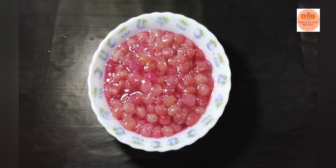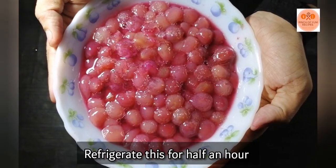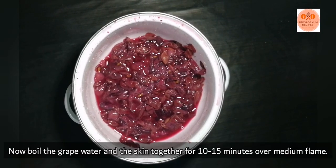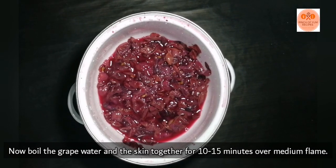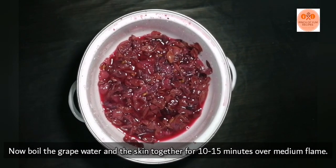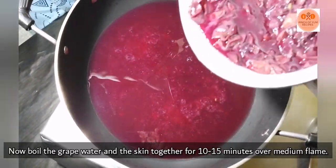Now we are going to mix it and remove the skin, then put it in the fridge for 15 minutes. We are going to taste it.